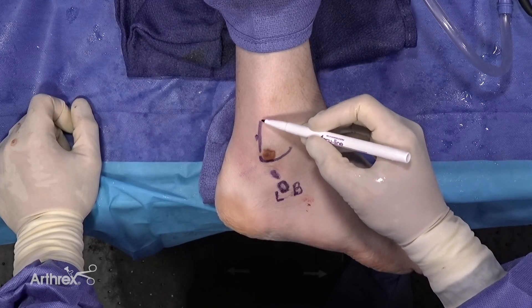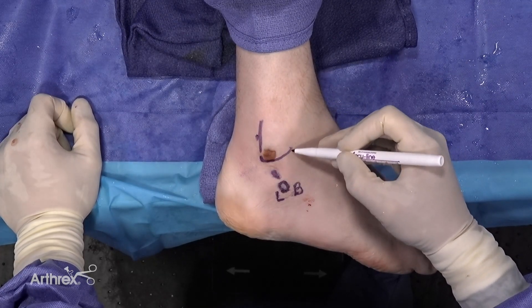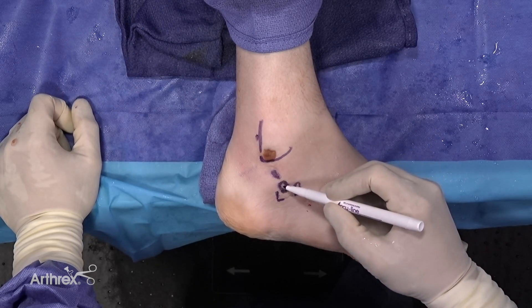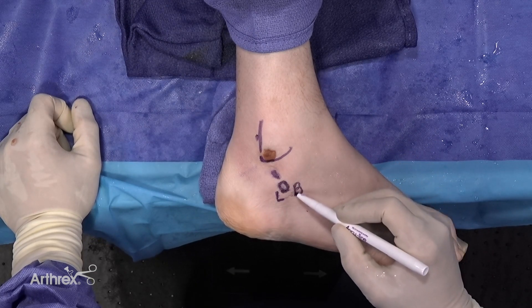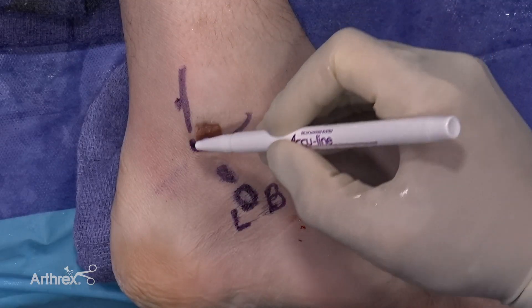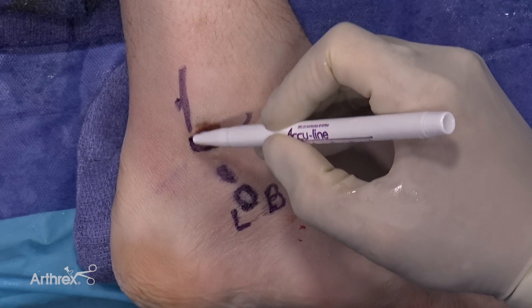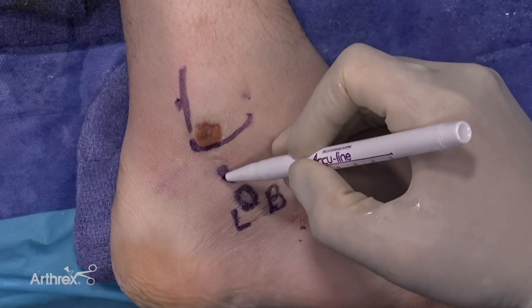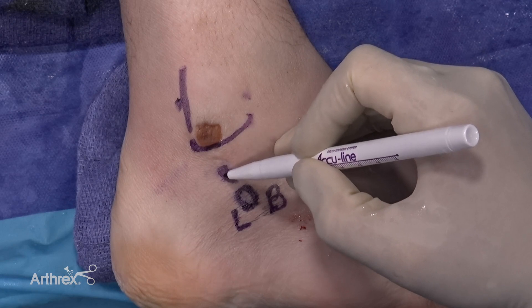This is the skin landmark fibula as outlined here. This is the peroneal tubercle. This is an outline that allows us to identify peroneus brevis in the front and peroneus longus in the back. Usually the portal is about 2 cm approximately proximal to the tip of the lateral malleolus as a proximal portal, and 2 cm distal to the tip of the lateral malleolus as a distal portal.